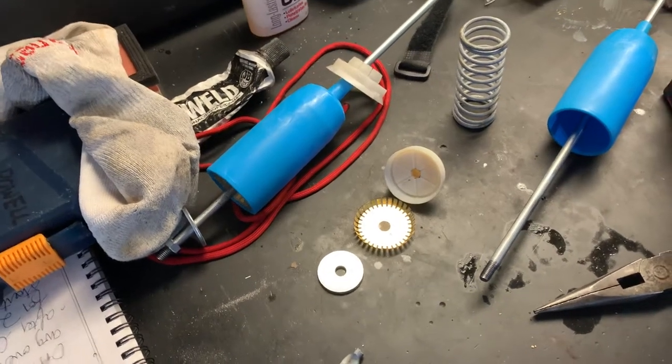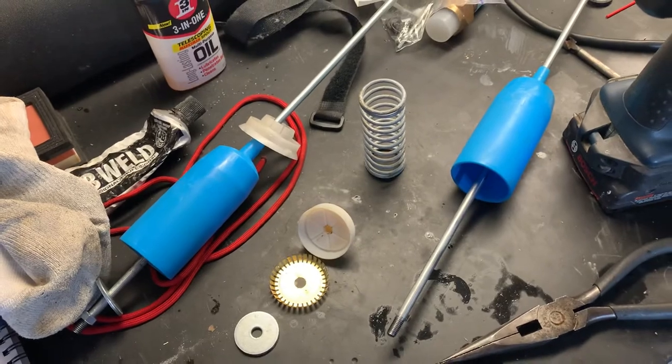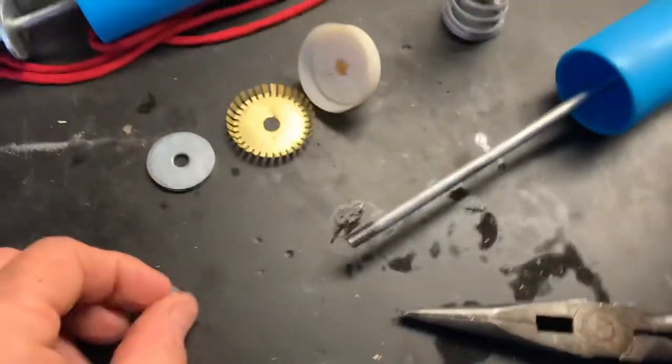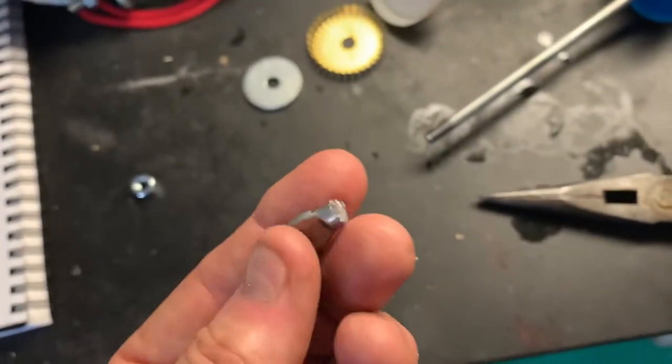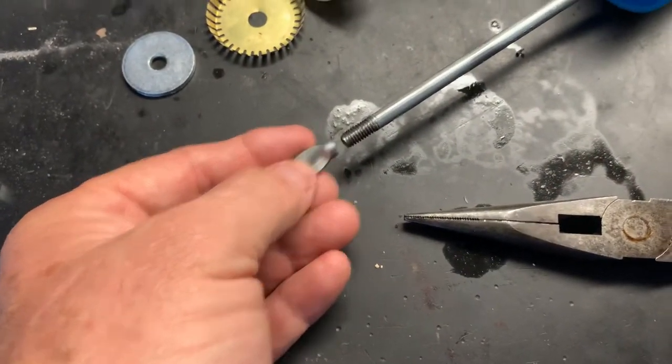Quick video on a GE washing machine. These are suspension rods — the two blue ones go in the front, and there are red ones that go in the back. These are stamped with this little clamp on the stamped end. Because they're stamped like this, you have to buy the entire rod assembly.